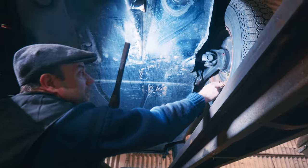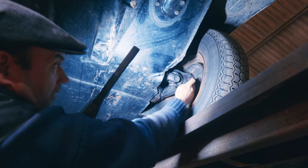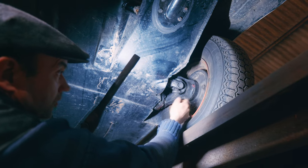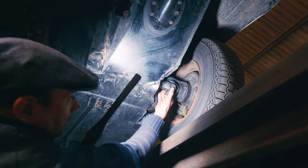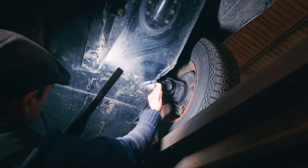Got a bit of pond weed here, so that proves it's been used. We've got pond weed and we've got fresh grease - I keep it very well greased up. I've put wheel bearings in the past. So that's your drive shafts there going up into that tunnel area, which we looked at inside the car.